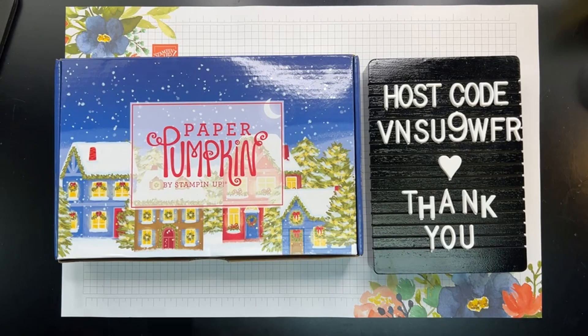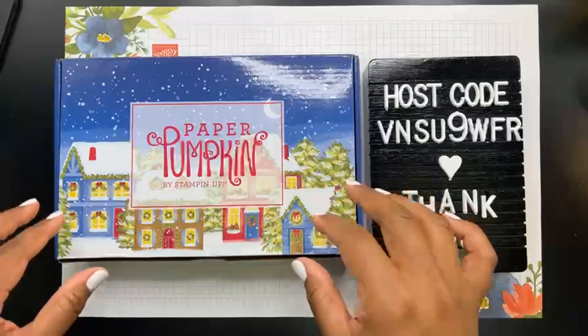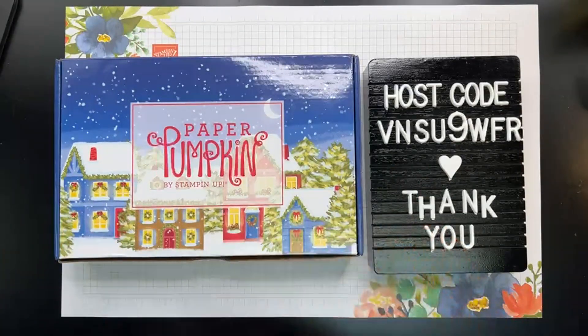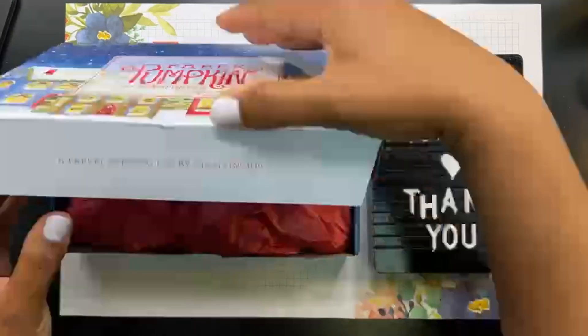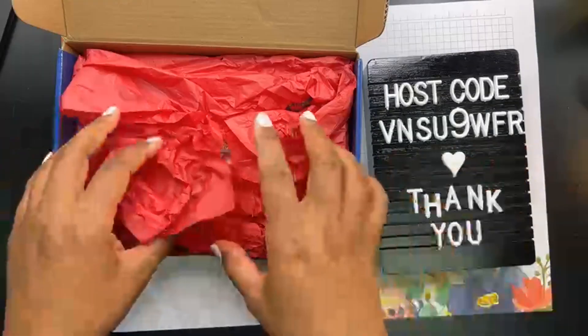I cannot wait to dive into this. Now this kit has already been shipped out to everybody, but I did see that they have refills for this kit available online right now, so you can order the refill kit. First of all, look how cute this box is — how cutely decorated. I think that is so adorable, it's almost a keepsake in itself. When you open up a Paper Pumpkin kit you'll have some tissue paper because they always want it to be kind of like a gifting experience.